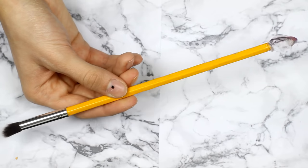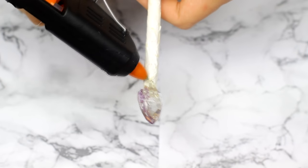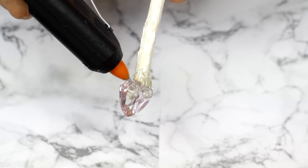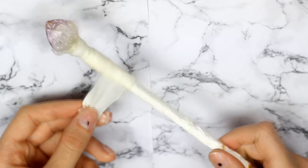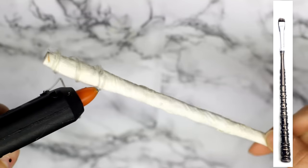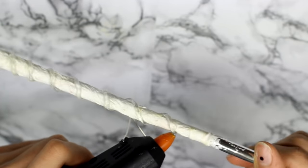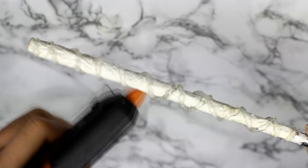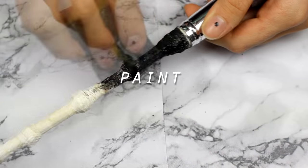For one of these brushes I glued on a crystal that I had and then using hot glue I made a dripping effect on the crystal. Then I added more paper towel to make the handle bigger. For the last brush I made a spiral design by rotating the brush and holding the glue gun still. When I got to the end of the brush I made another spiral design by rotating the brush in the opposite way. Then just paint the brush black and you're good to go.